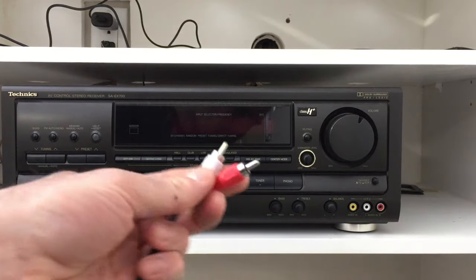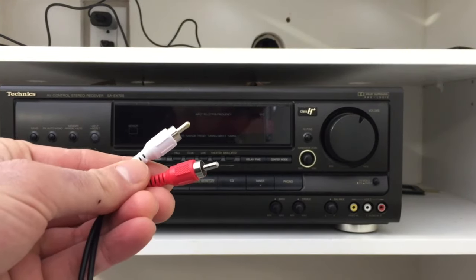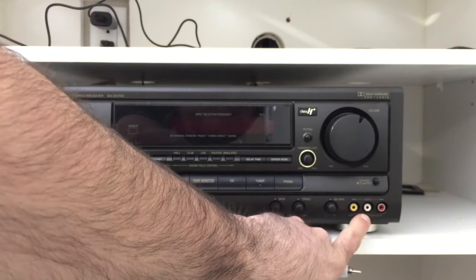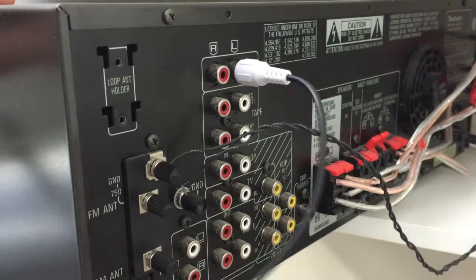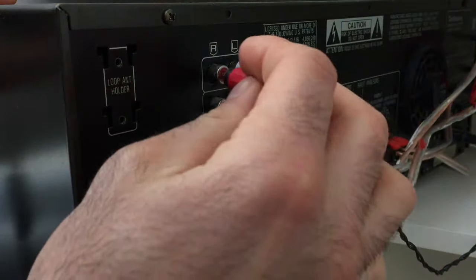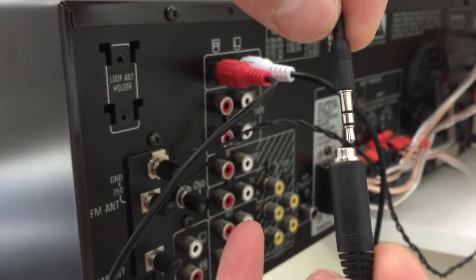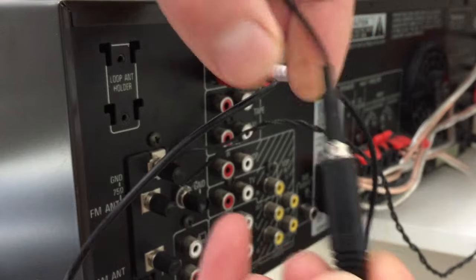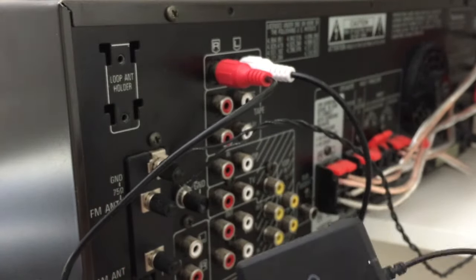It's extremely simple to install. The first thing you need to do is get your red and white RCA cables and figure out which input you want to plug them into on your receiver. In my scenario I decided to go with CD because we didn't have a CD player. So I plug in my left and right RCA cables, then grab my Bluetooth receiver and plug the 3.5 millimeter jack into the RCA adapter.